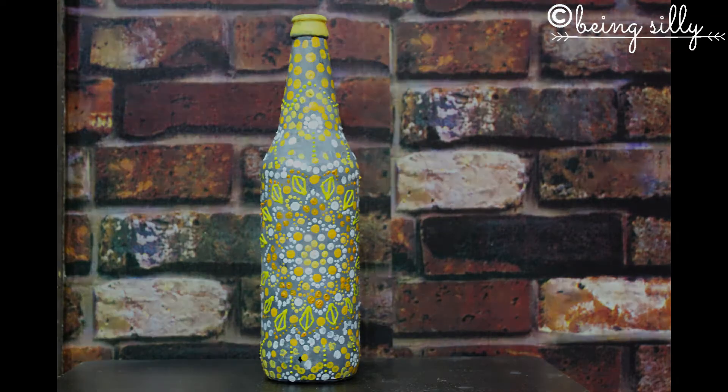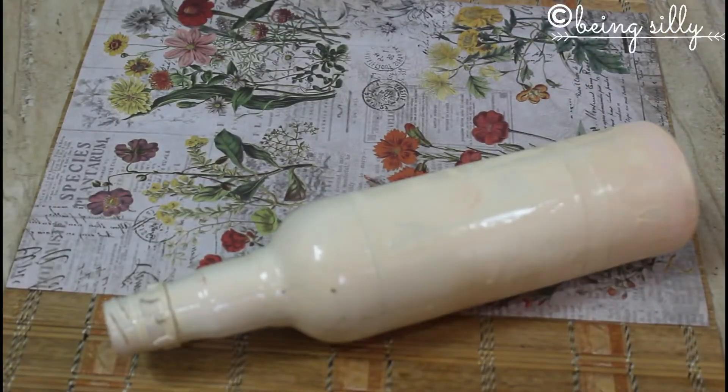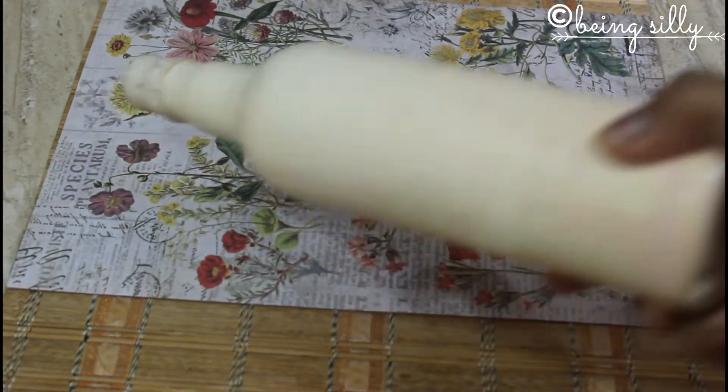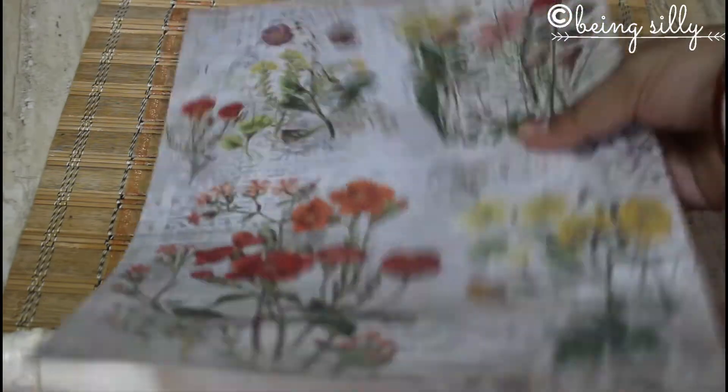Now we move on to the second and last method of this series — decoupaging. The materials required are a bottle, a decoupage paper or tissue, some mod podge or decoupage glue, a jute lace and rope for decoration, a button, and some glue. I am using a glass bottle that I had painted earlier for another project and am going to reuse it. These decoupage papers are easily available at craft stores and online.